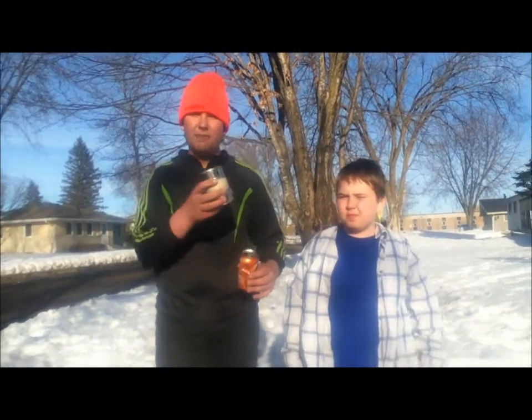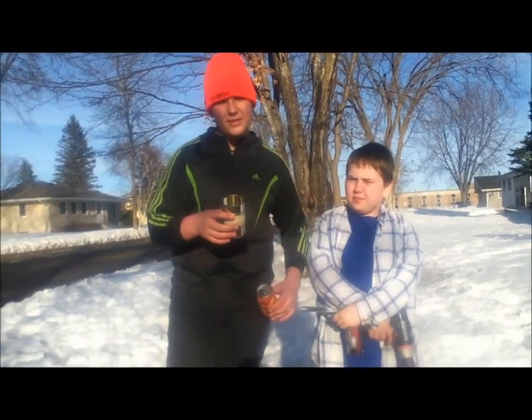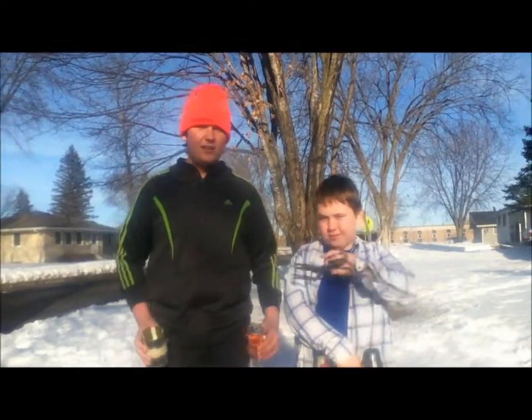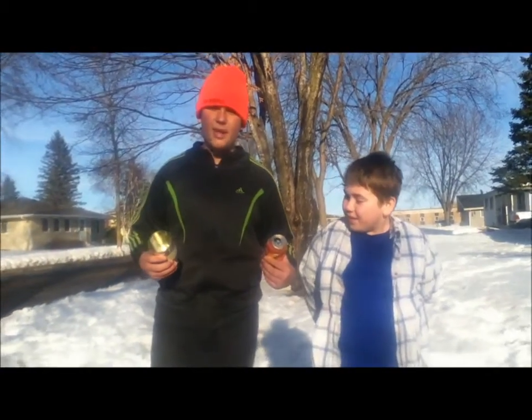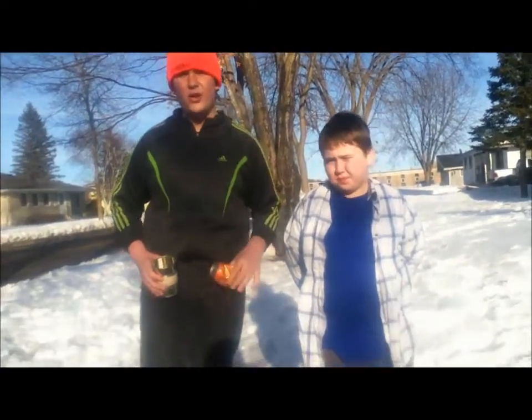Welcome to Get Up and Go Outdoors. It's springtime and that means maple syrup. I'm here with my buddy Jack Fiker and today we're gonna do a can challenge. We're gonna try to make maple syrup only using cans. Let's see if we can do it.